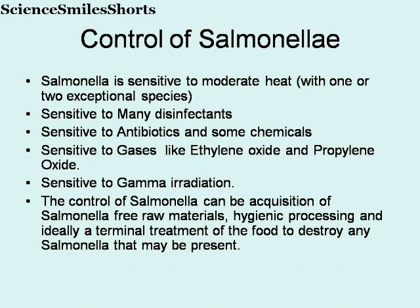Briefly about control of Salmonella: Salmonella is sensitive to moderate heat, with one or two exceptional species. It is sensitive to many disinfectants, sensitive to antibiotics and some chemicals, sensitive to gases like ethylene oxide and propylene oxide, and sensitive to gamma irradiation. The control of Salmonella can be achieved by acquisition of Salmonella-free raw materials, hygienic processing, and ideally a terminal treatment of the food to destroy any Salmonella that may be present.